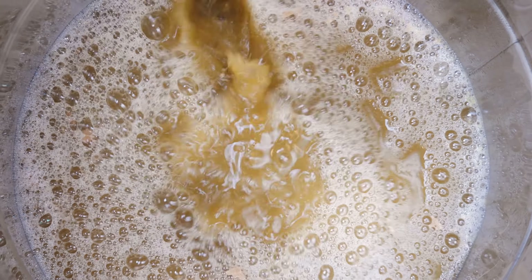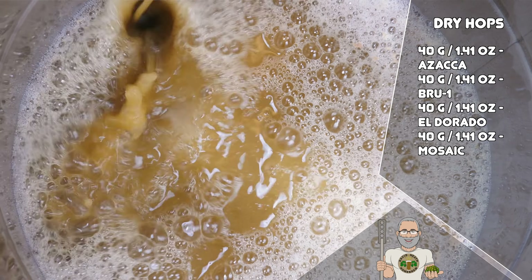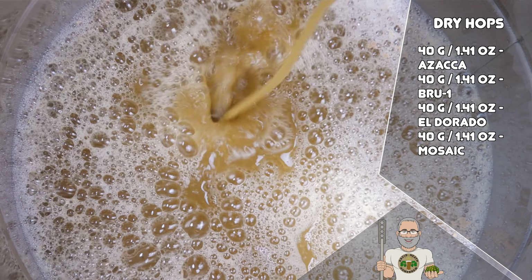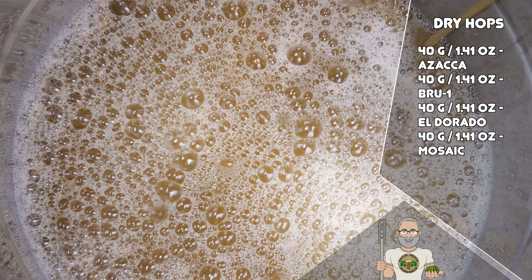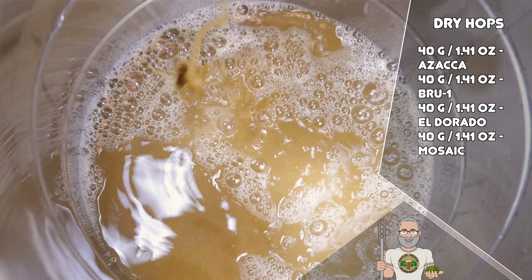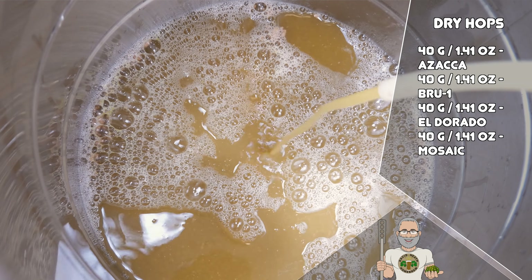About 10 hours later, the gravity was down to 1.035, and I then added the dry hop of this recipe, which is now shown on screen. This dry hop reinforces the fruit bomb elements of this recipe using Zaka, Bruan, El Dorado and Mosaic. In my earlier testing of this recipe, I used just Zaka and Mosaic, but splitting this between these four hops offered a marked improvement in my taste testing for the final cut of this recipe.